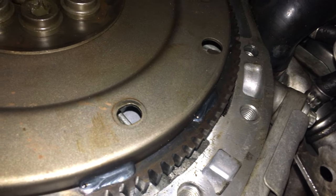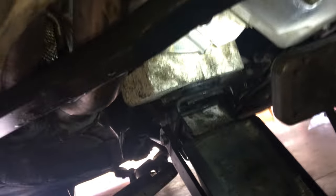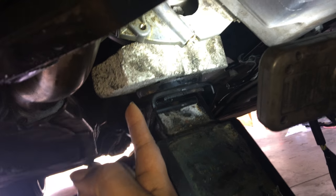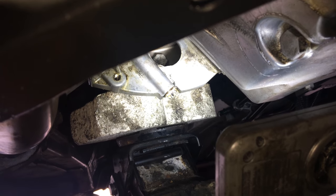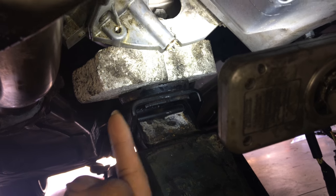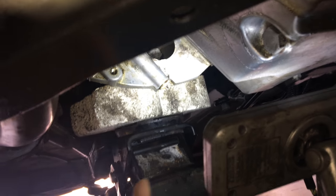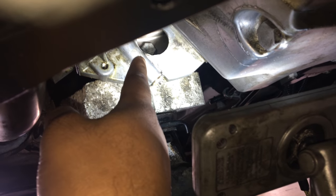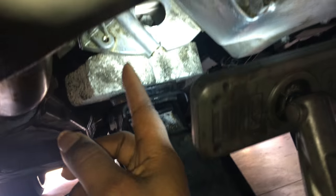I wish I had somebody else with me right now because I had to put the torque converter up, but it kept falling loose and didn't give me enough time to get the bolts in. My jack didn't pump high enough so I put a brick right here to give me more height. I used that to hold it in place, then fed the bolt into the back. Now I have it held in, so I can turn it and put each bolt back in.